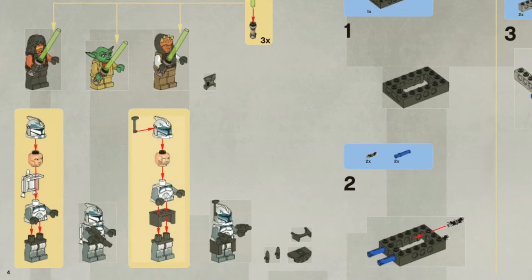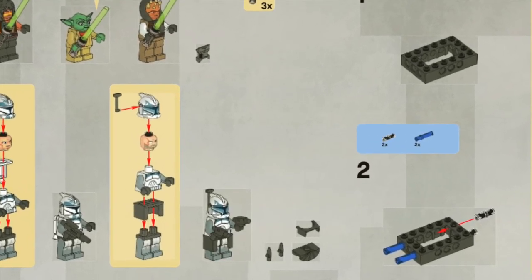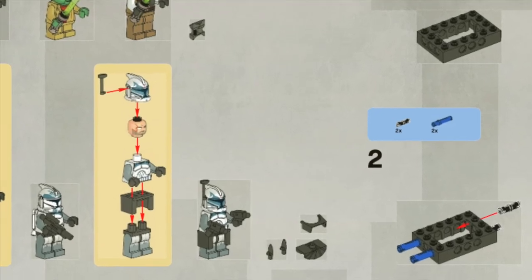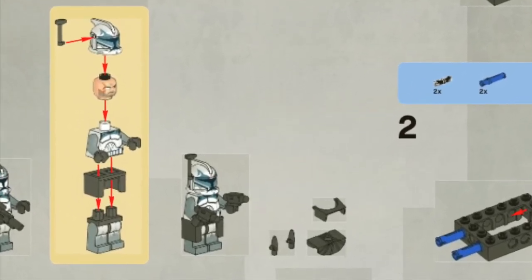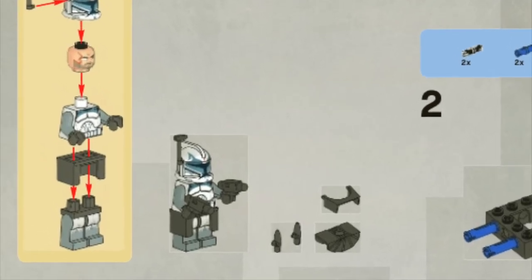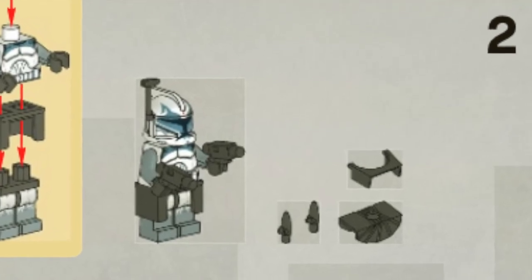The clone trooper comes with accessories including a kama, visor, range finder, and headlight. However, his character really should only have the range finder and kama. As far as weapons, he comes equipped with two DC-17 hand blasters, and all of his accessories and weapons are in black.